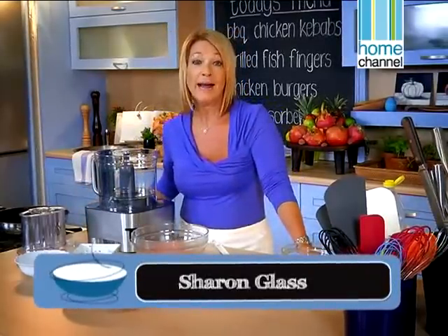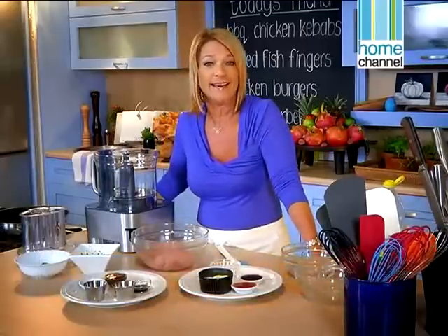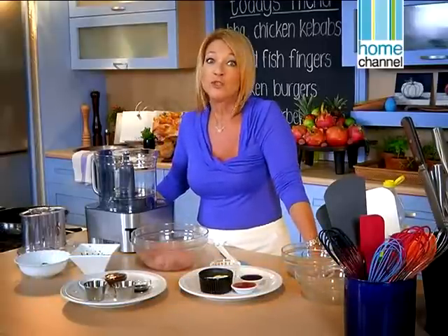Welcome to Food in a Flash. I'm Sharon Glass and today I've got some great ideas for kids' dinners and lunches. Simple food that children will love to eat.